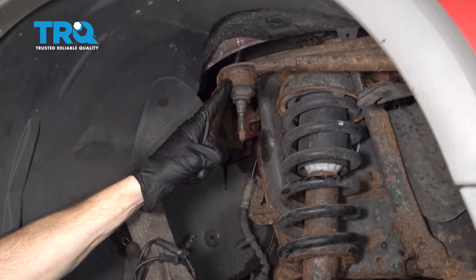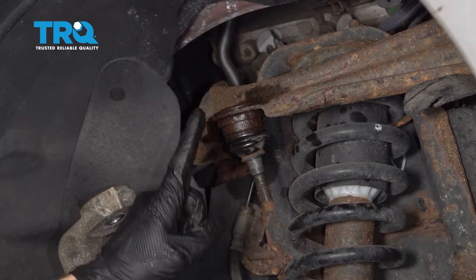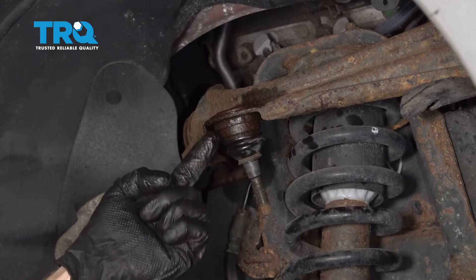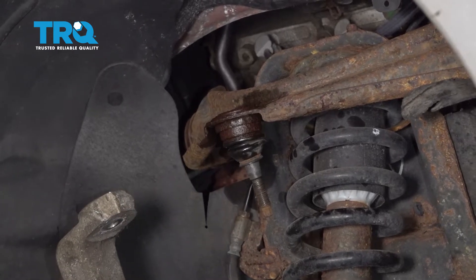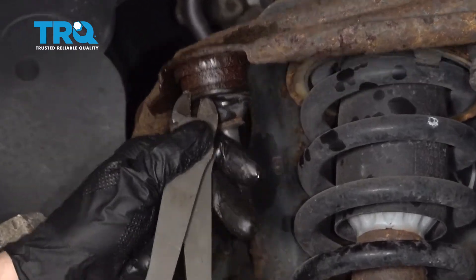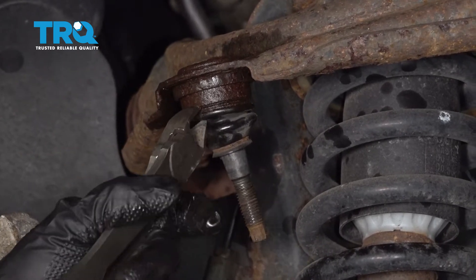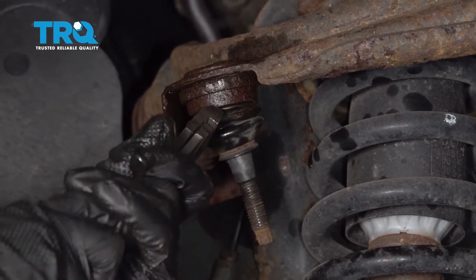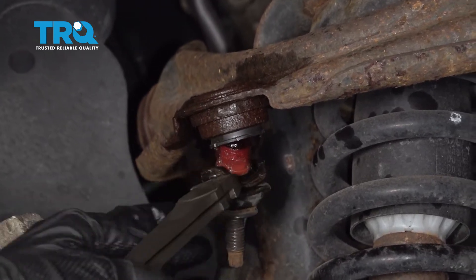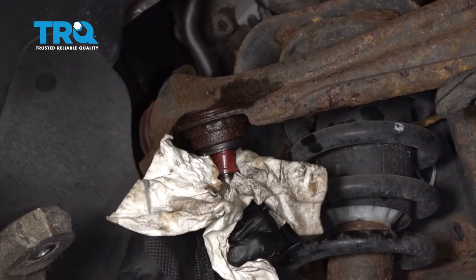Now we have access to our upper ball joint. To get the ball joint out of the control arm, the easiest way is to remove the boot and then cut the stud flush so you have something to press against. I'm going to go ahead and cut the boot off — generally there's a metal clamp up along the top. Remove that boot, wipe down the area, and give it a quick inspection.